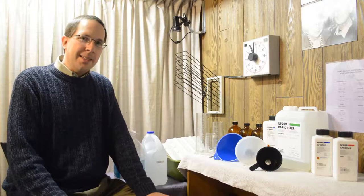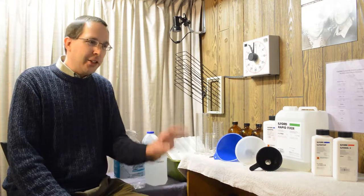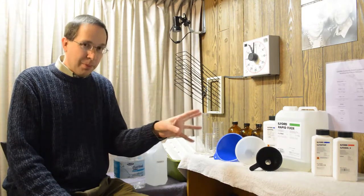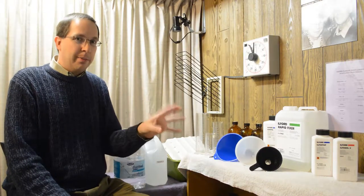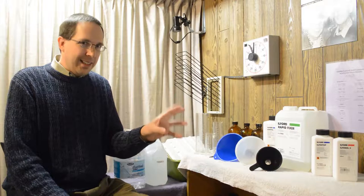The first step in processing your roll of film is to prepare the chemicals. You need to do this before you even think about processing your roll of film. You have to have the chemicals ready, mixed in the right proportion, and at the right temperature.